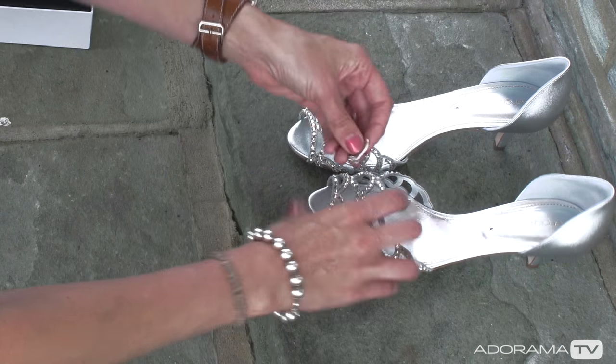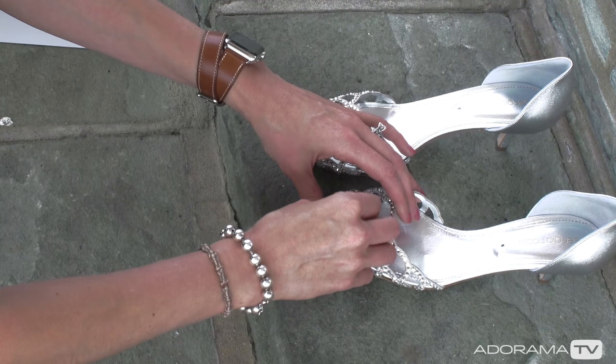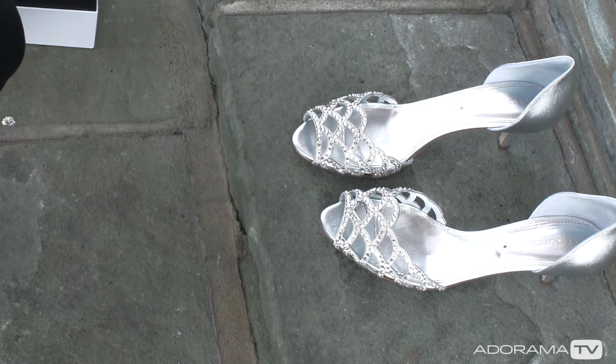Next, we have the rings. I decided to photograph the rings right on the bride's shoe, because it held the rings stable nicely, and it was also nice and sparkly, so it had some bokeh to it.